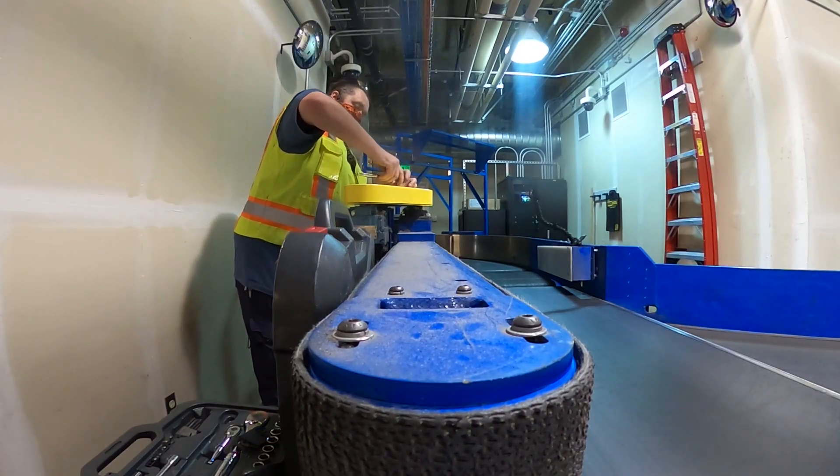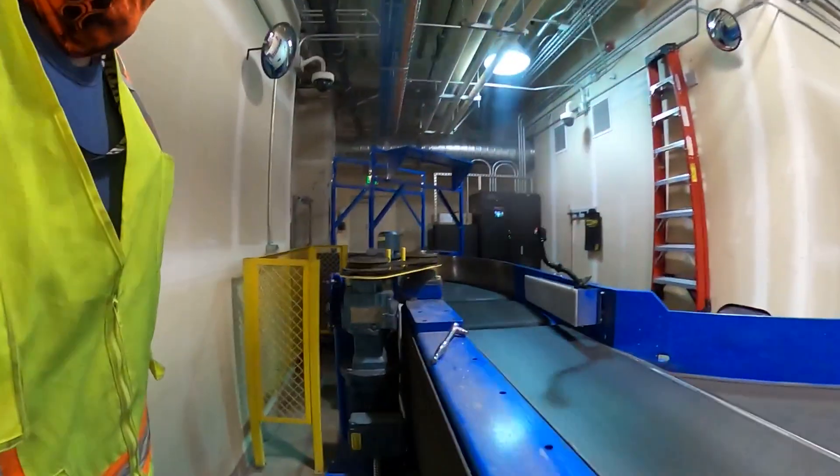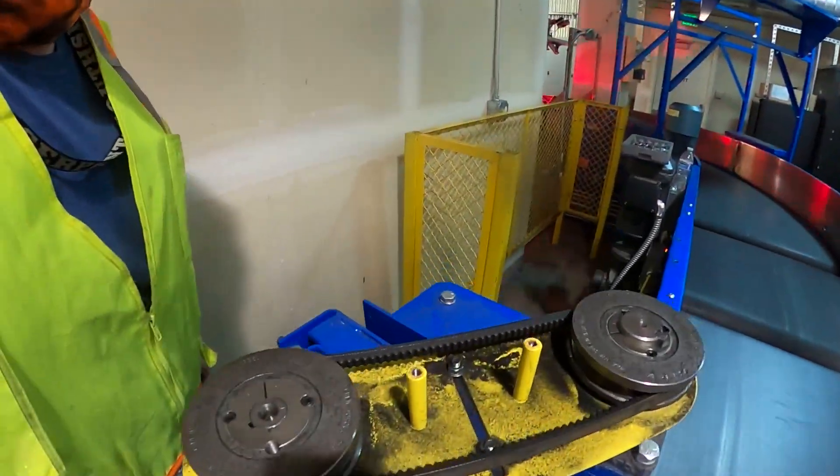We're going to go ahead and take off the belt cover here. This covers up the dry belt. So that gives us the belt exposed.